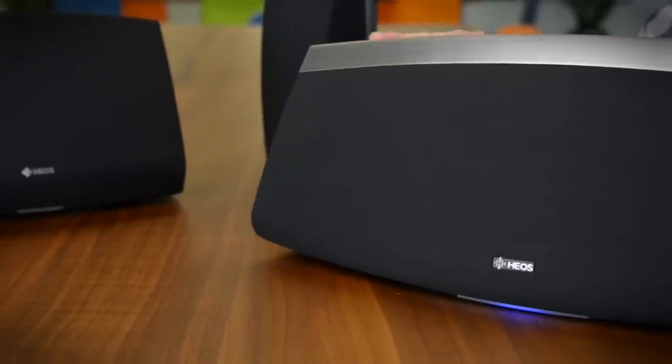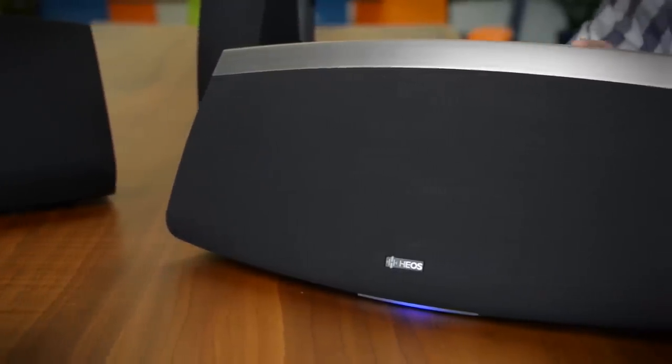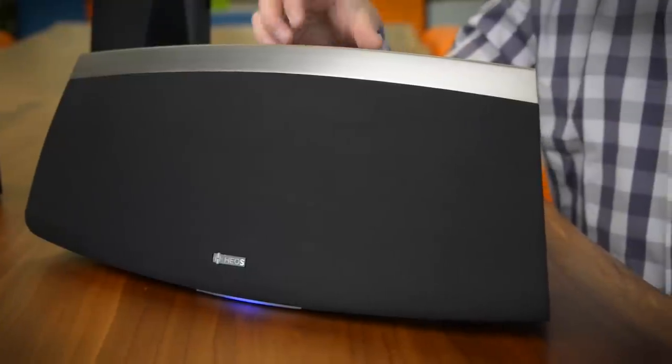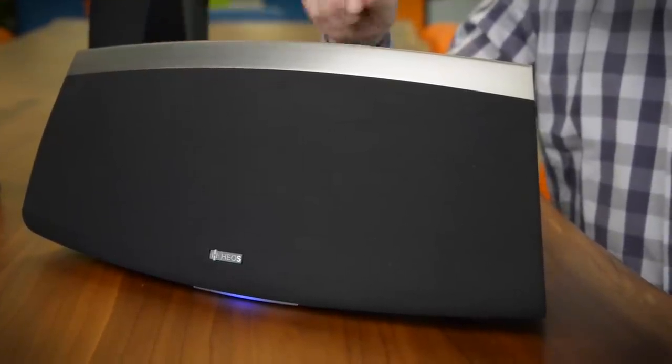Then you top out with the Heos 7, which has a nice little trim piece on the top. This is designed to offer more bass and a higher max output. It also has a little bit better stereo separation.